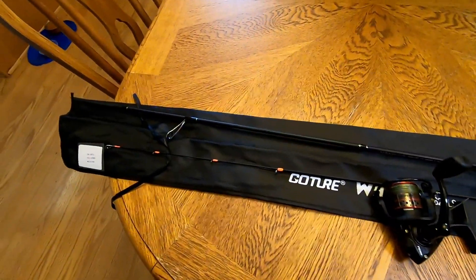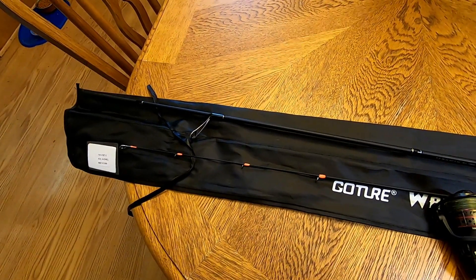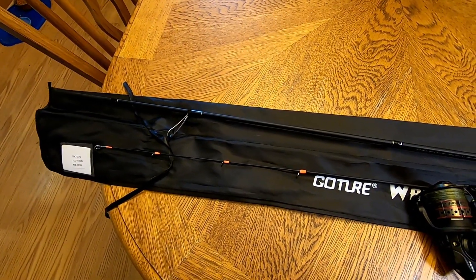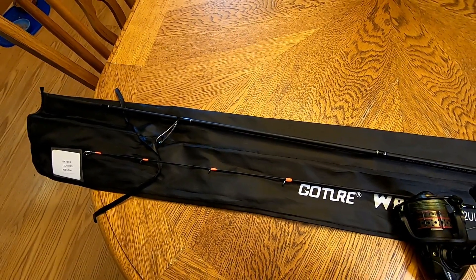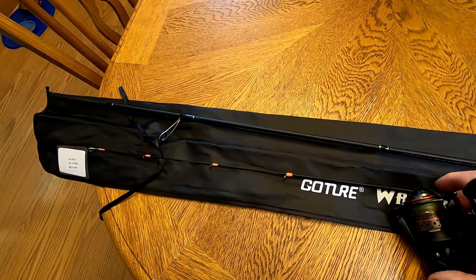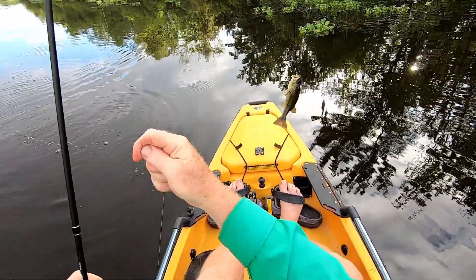One of the things I really like about the rod is these little orange wrappings on the top four eyes — that'd be really good for strike indication. Little bumps on your perch fish and you'll be able to see the rod tip move easily. Got a fish on the little rod now.